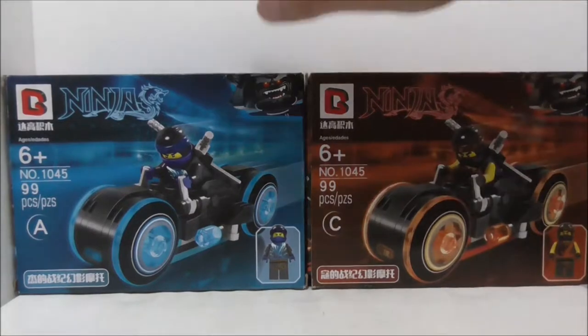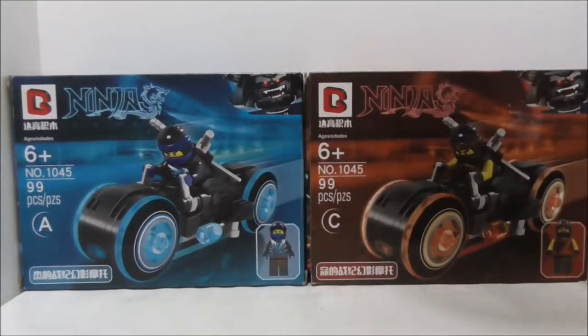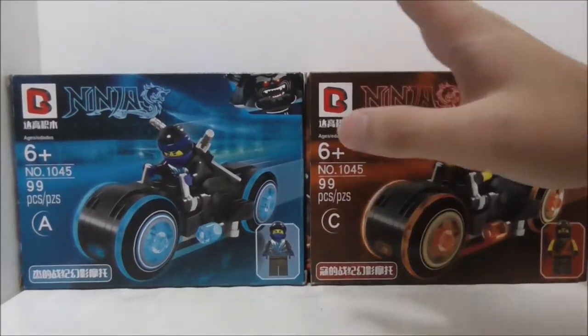Hey guys, here is Sue, and today we review the Drago Electric Ninjago Jay & Cole's Light Cycle. So these are the two boxes right here. This is supposed to be a four-pack vehicle set, but I only got two of them.